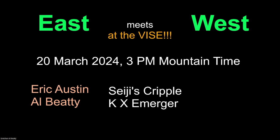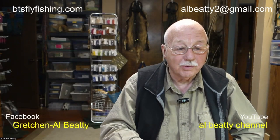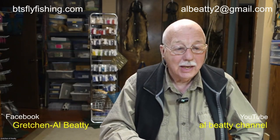Greetings everyone, and welcome to East Meets West at the Vice. Today, the 20th of March, Eric Austin is going to do Seiji's Cripple, and I'm Al Beattie, and I'll be doing the KX Emerger. If you've never heard of it before, that's because you've probably never seen it before. I'm Al Beattie from Boise, Idaho, and my dear friend Eric Austin from back east — I don't know where he's claiming as his hometown now — but he's joining me as well, and it's from his new home.